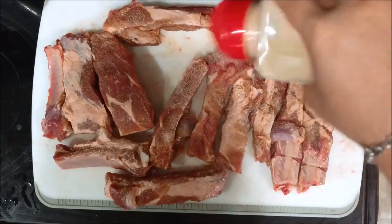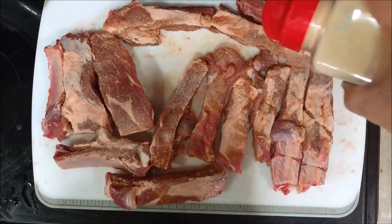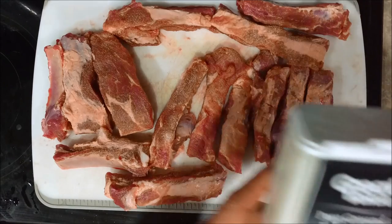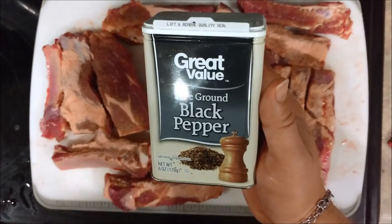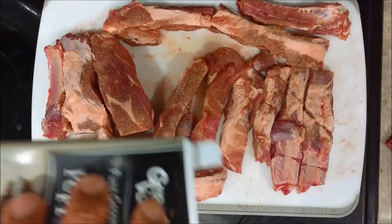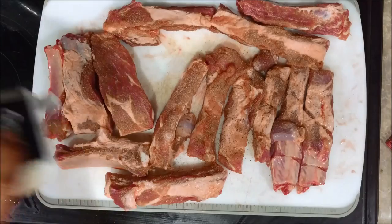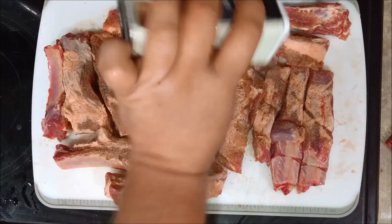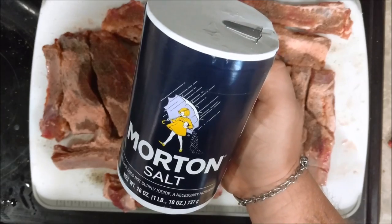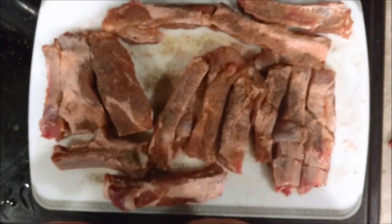What you're going to need is about a tablespoon of each one of these ingredients, starting off with the garlic powder, as you can see. And of course you're going to need some black pepper. Each ingredient is to taste, so it really doesn't matter the exact measurement. And of course, always got to have a little bit of salt with your pork.